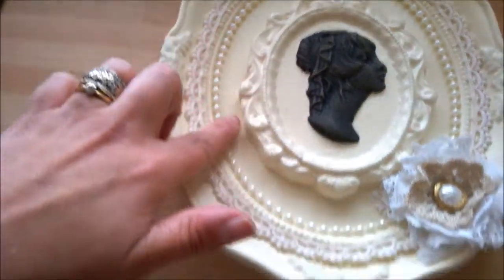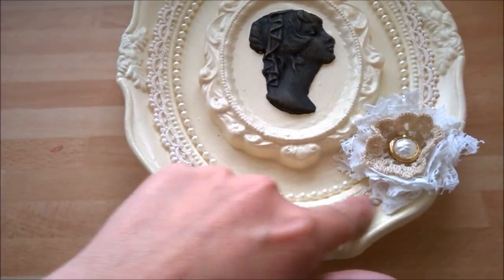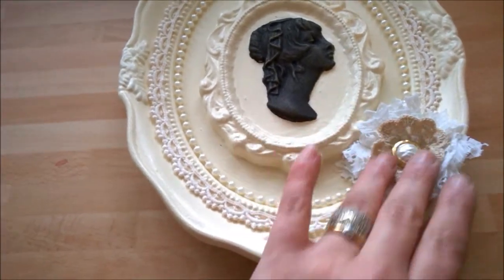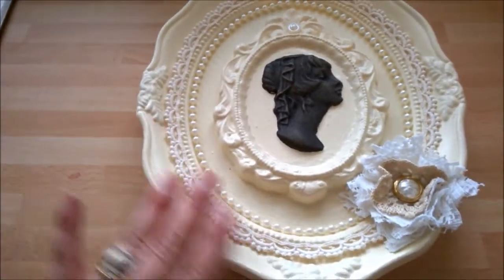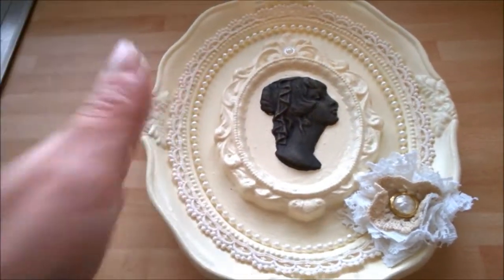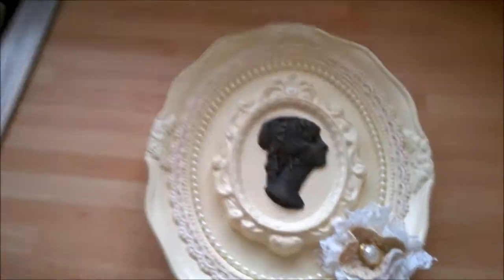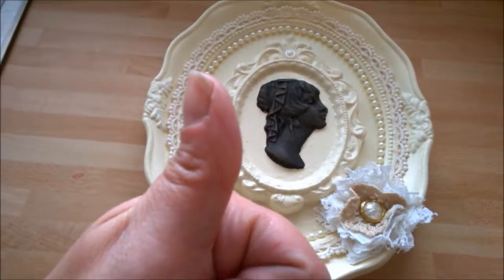I've got some pearl trim around here, and then I've got some more of this lovely lace that was gifted to me by Rachel. Then another handmade flower and a little vintage button on the inside — I think that was all it needed. I didn't know whether to go over some of it with the gilding wax, but I think it's just fine as is. So that's a couple of things I've been working on. I hope you enjoy, and I shall be doing some more videos over the next week. Have fun, keep crafting!